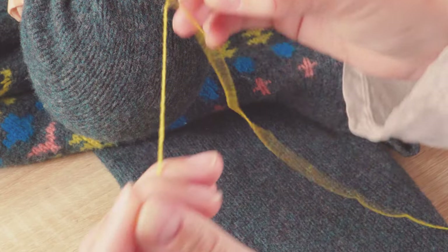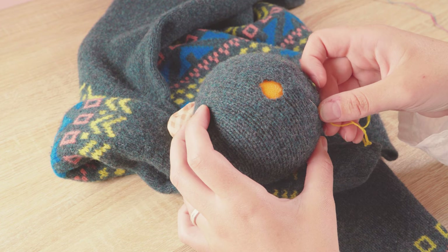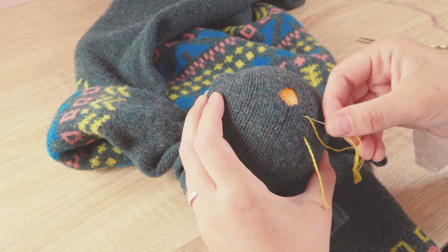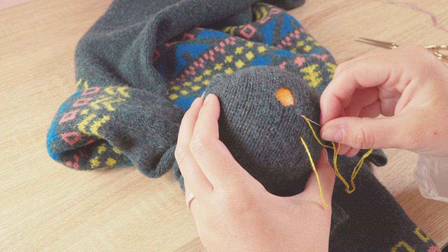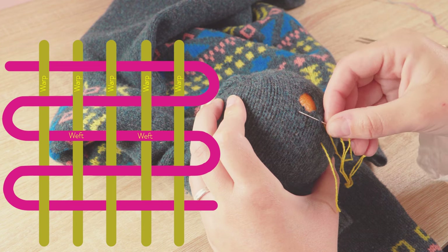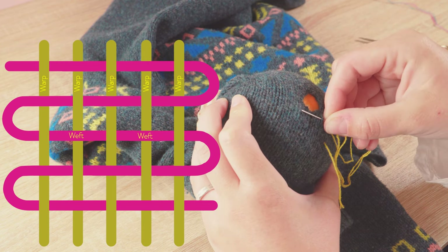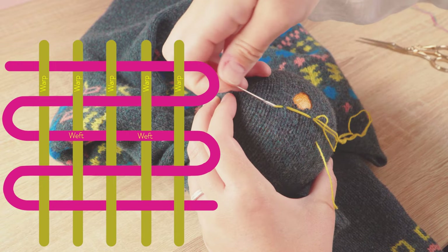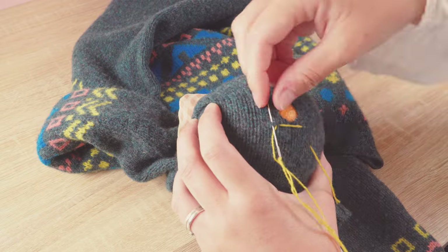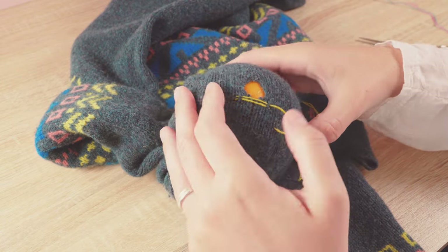Thread your needle and then come in a few centimetres from your hole and leave a tail to darn back in later. Start a few knit stitches away from the hole and anchor your yarn by making one small stitch before you cross the hole to create your warp. To create the warp, follow that row of knit stitches and anchor your yarn with a little stitch there too. Repeat the anchor stitch at each side of the hole, making sure the warp threads are parallel to each other.